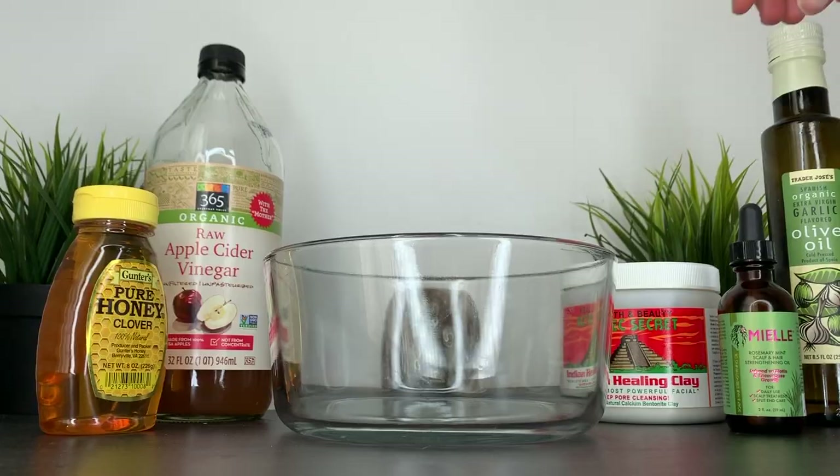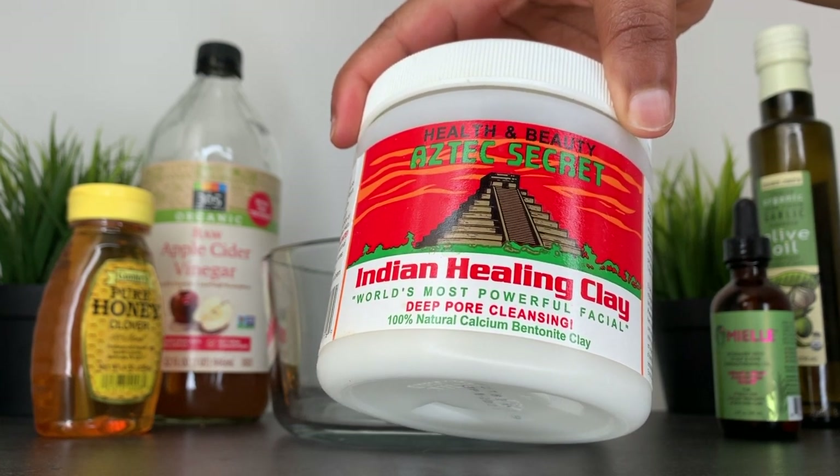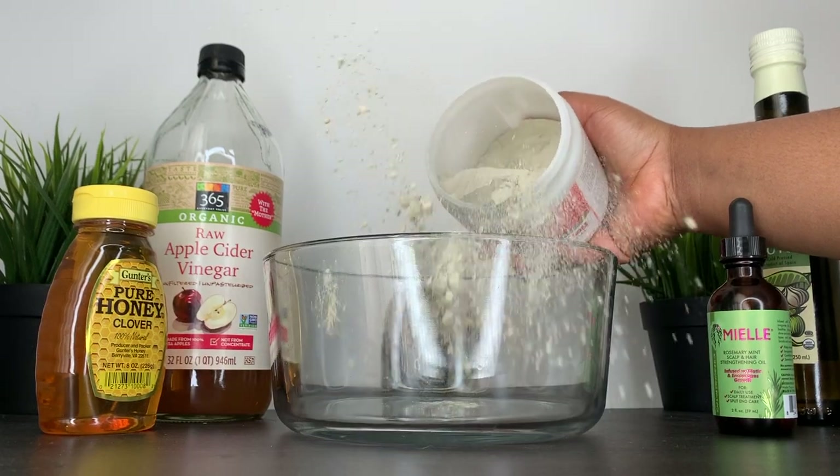The foundation of the mask is the Aztec Indian Healing Clay — bentonite clay — which helps to eliminate dandruff, detoxify and cleanse your hair and scalp, promote growth, and also add shine to your hair.